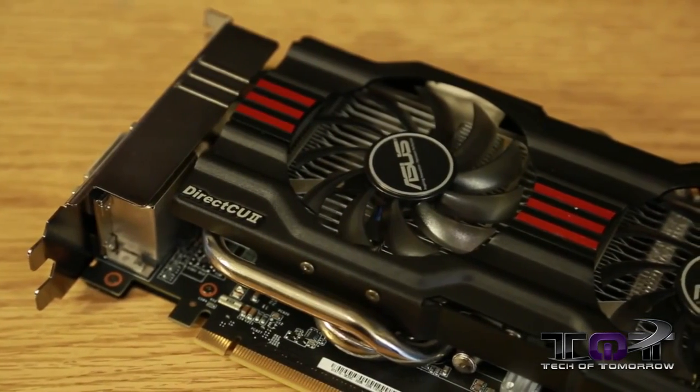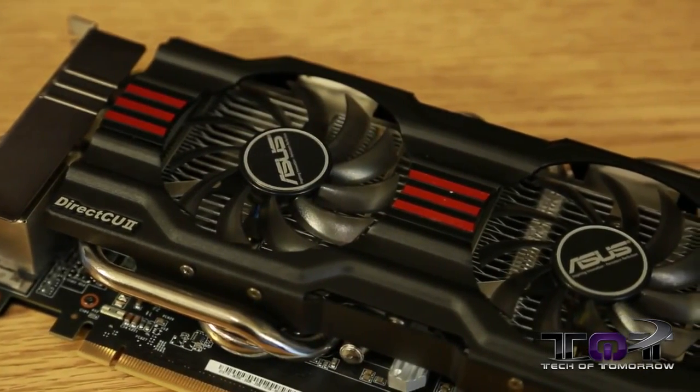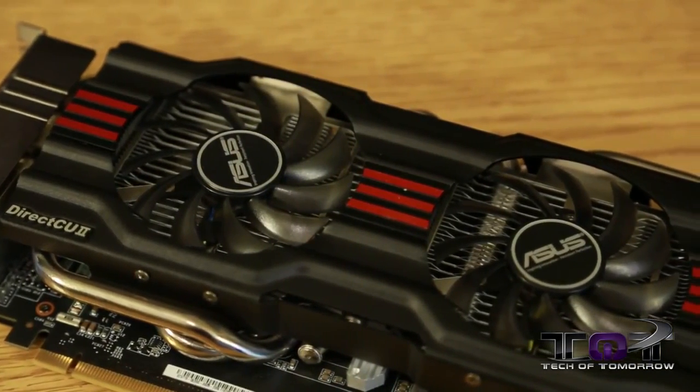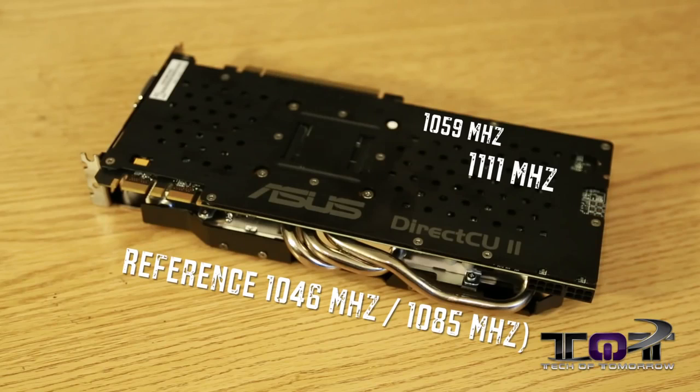We've brought you a video showing the overclocking capabilities right out of the box. We have the full review available on screen, but this video is dedicated solely to overclocking because we thought the results were worth talking about. As most people know, ASUS cards usually come overclocked out of the box — this card is no exception. The base clock is 1059 MHz and the boost clock is 1111 MHz.